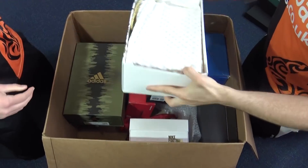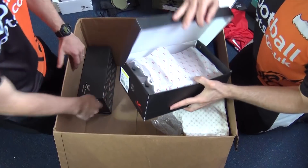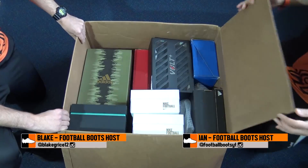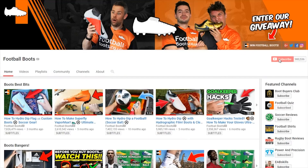Today we have a massive unboxing for you guys. In here we have not one, not two, but nine boxes to look at. Loads! Big unboxing. So make sure you don't miss out on all of our latest content — turn on notifications and make sure you're subscribed.